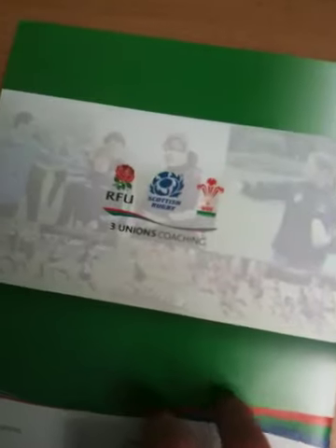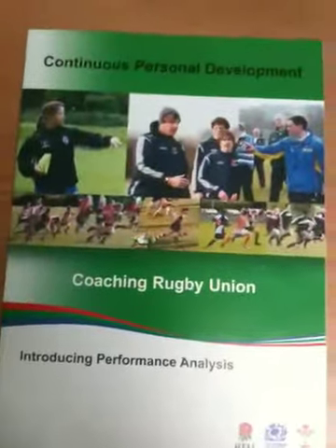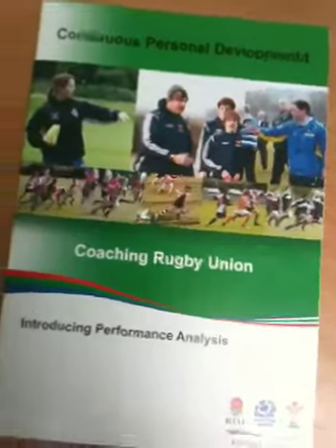Then it wraps it up with a bit of a summary. Overall I think this is a great document. There aren't many associations I've come across taking such a leap into performance analysis in such a formal way, so that's something I really liked.